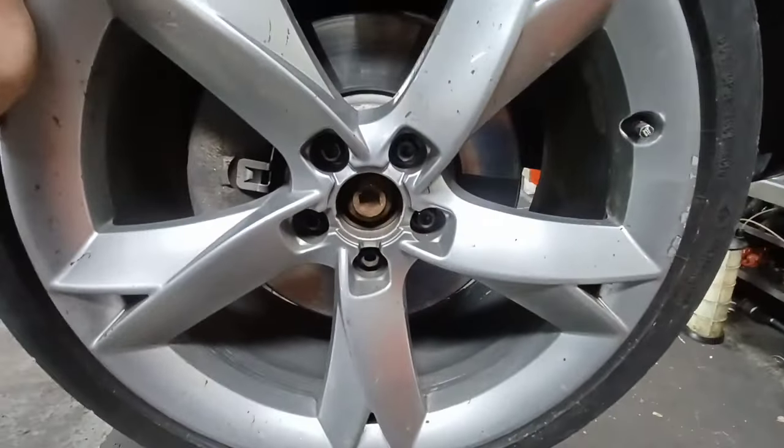First step: remove your center cap and leave the wheel on the car. Have the car on the ground with another person in the driver's seat with their foot on the brake. Use a 19 millimeter with a breaker bar to crack your axle bolt loose.